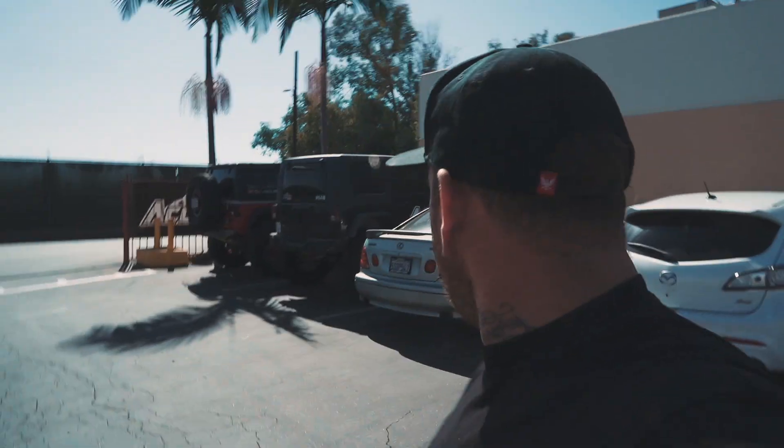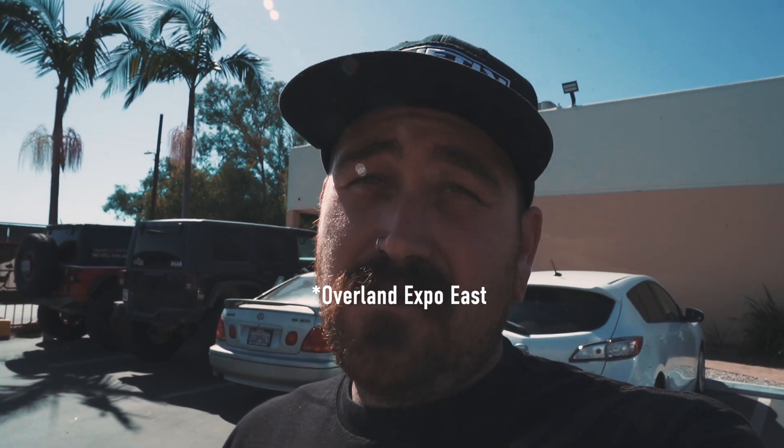This is right where Uber dropped me off. I'm here at Accutune Off-Road — they've had my truck for a few weeks. I let them take it after Off-Road Expo because they were super busy, and I figured that way I could squeeze myself into their schedule. My plan worked, and I just got back from Off-Road Expo East yesterday. I took the day off to come here, talk to the guys, and see where we're at with the truck.